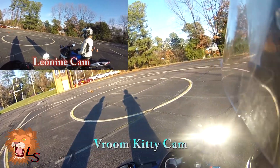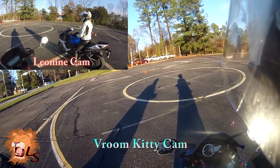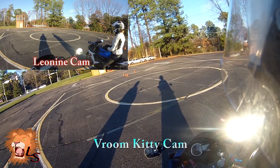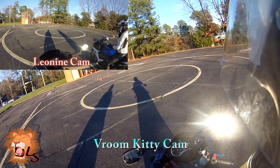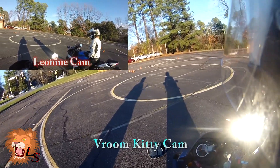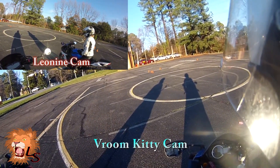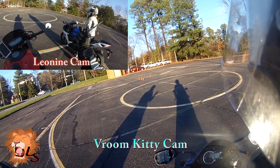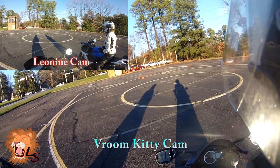So as you can see, we certainly have two bikes with very different characteristics here. In my opinion, this bike is a lot easier to maneuver in this type of situation. What do you think, Vroom Kitty? Definitely. Yeah, the FC definitely has the edge in the low speed moves, but we both put enough miles on this bike where we're not surprised by that.